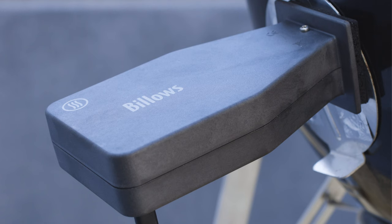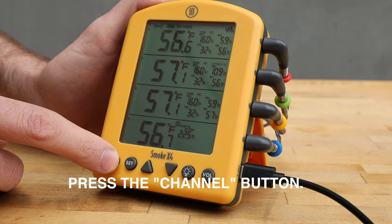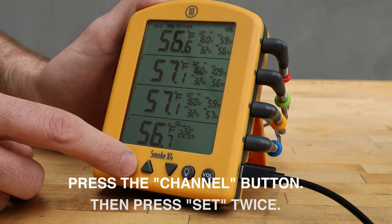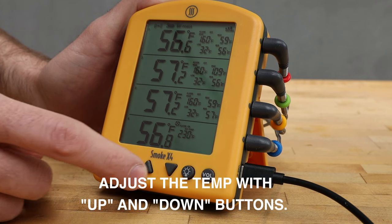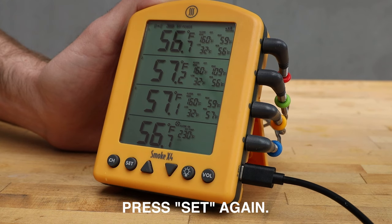To adjust your set temperature on Smoke X, press the channel button until channel 2 or channel 4, depending on the model, flashes. Then press the set button twice — set temp should begin to flash on the display. Adjust the set temp with the up and down arrows, then press the set button again to save your target temperature.